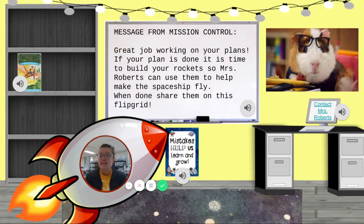If you haven't built it yet, today is your day to build. When you are all done with your rocket, you are going to share it on this thing called Flipgrid. How Flipgrid works is you click on that link right there to go to Flipgrid — I'll add a video to help you learn how to log on too. Once you click on Flipgrid, you are going to record yourself showing off your rocket.